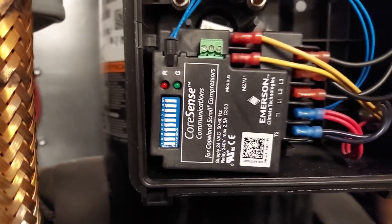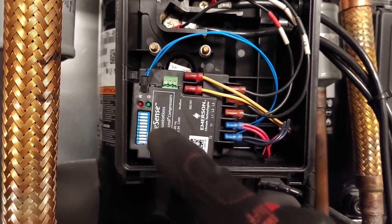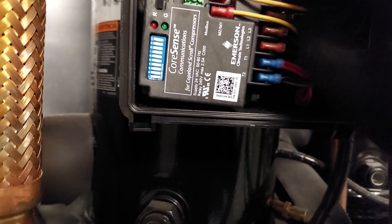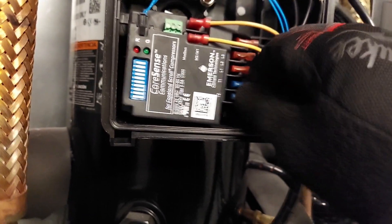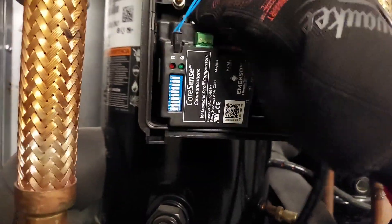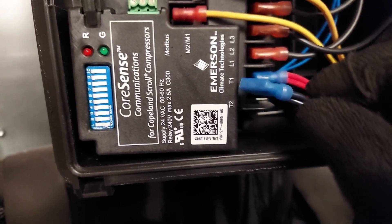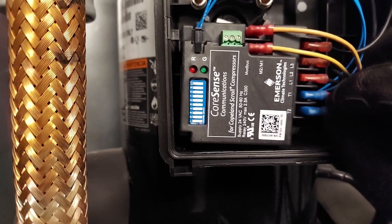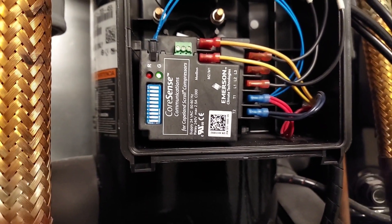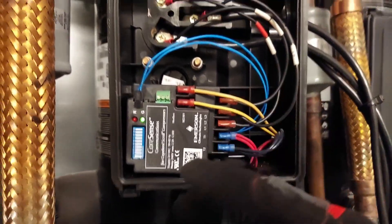Even though the sensor is reconnected — as would happen if the compressor cooled down — this device will not reset right away on its own. To reset it, you have to disconnect the control voltage power, which is T1 and T2. I'll disconnect one of those wires and put it back on — and now we are reset, we're green. These two yellow wires, M1 and M2, are your control circuit interrupter, wired in series with your high pressure or low pressure switch.